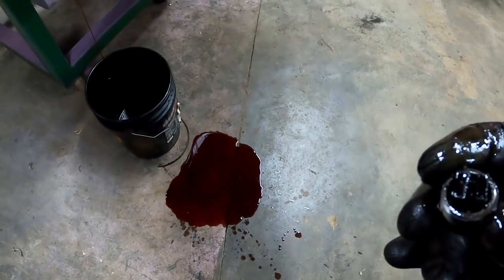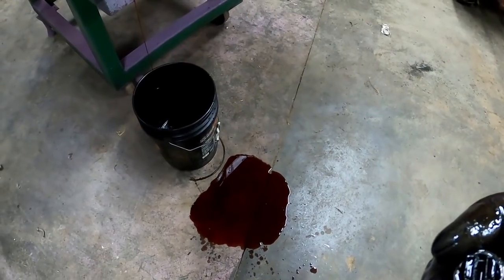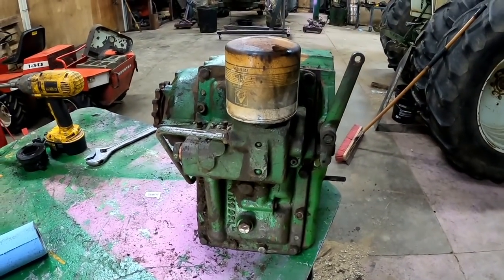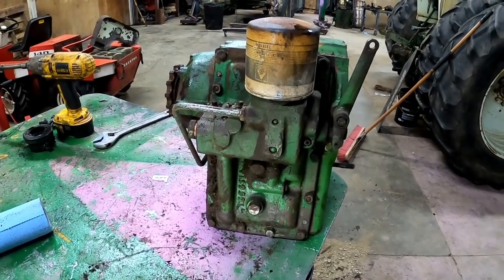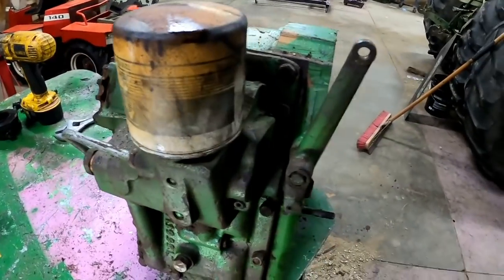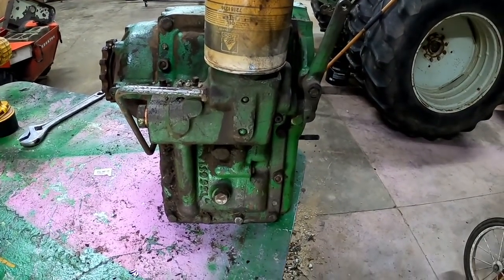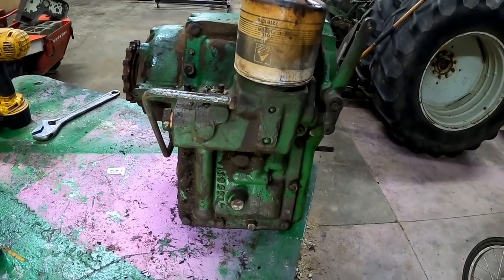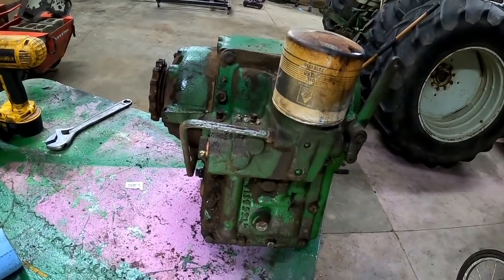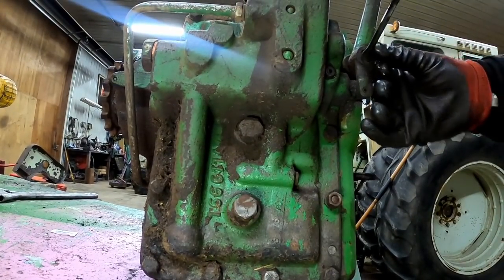Now that the test puddle has shown things aren't too bad in there, next thing I'm going to do is take the side cover off. Some of these things can be done independently - you could take the back cover off if you just wanted to work on that. But if you've got them down this far, might as well pull it all apart. There's just a little E-clip that holds the lever on here.